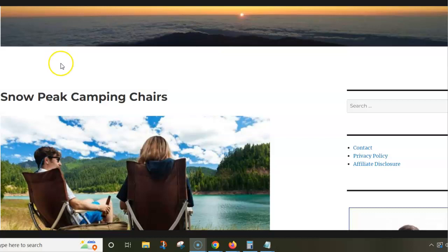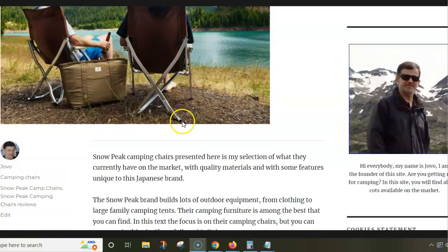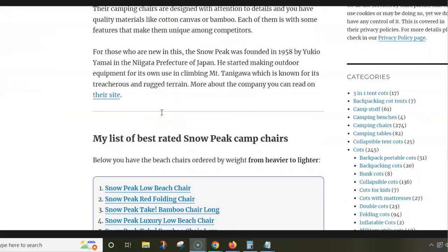Hi! In this video you have my list of Snow Peak camping chairs. I am using text from my site to show you pictures and maybe some numbers. And there is a link below the video so you can follow and read more.